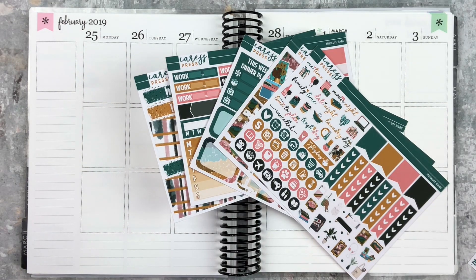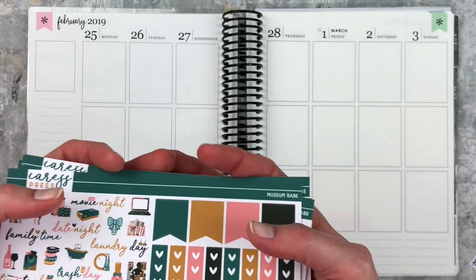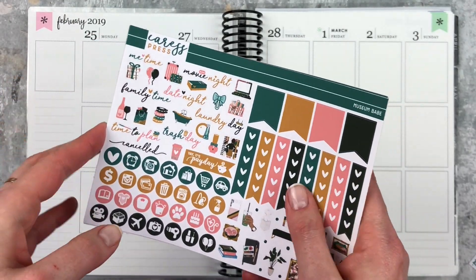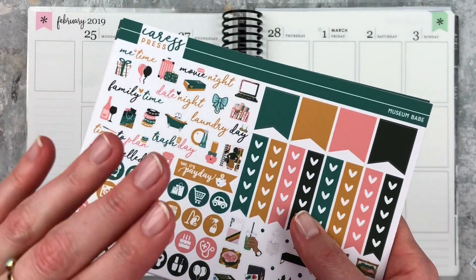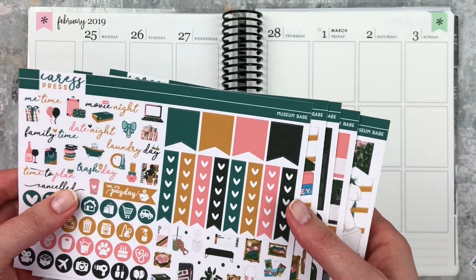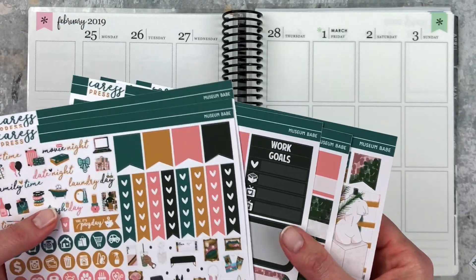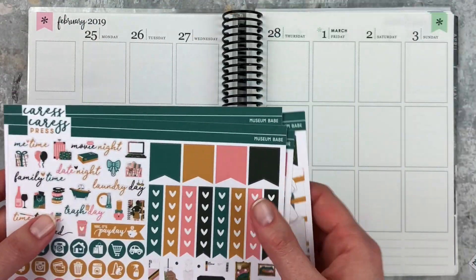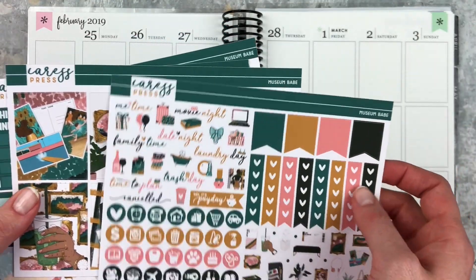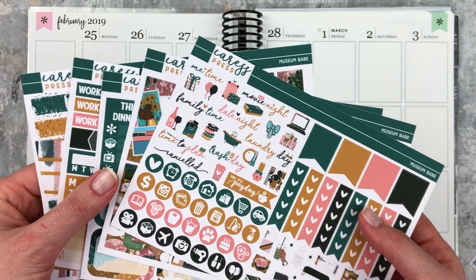Hey y'all! It's Taylor from Tattoo Teacher Plans. Welcome back to my channel. Today I'm doing my first March plan with me and I'm using this really pretty kit from Caress Press. I have had this in my collection for quite a while, several months, and I'm excited to use this. I'm really excited to move on from pink from February and I'm going to downplay the pink in this spread and definitely play up the other colors because I think they're really interesting and cool. It's kind of a random kit, but I just love the artwork and I think it's really fun.